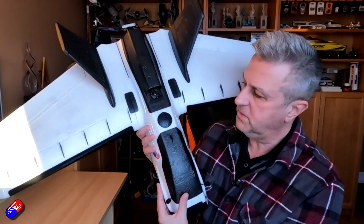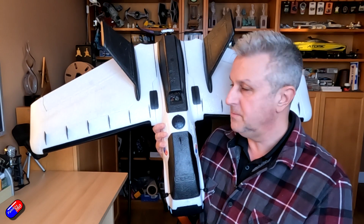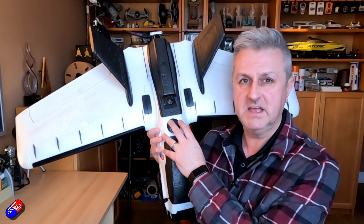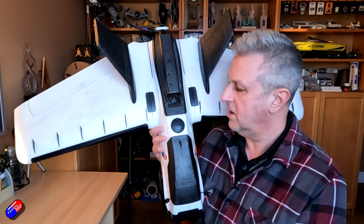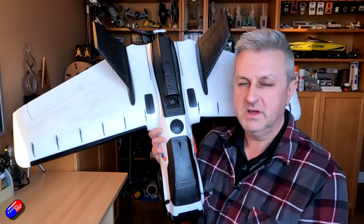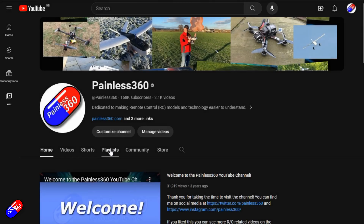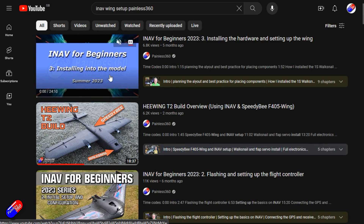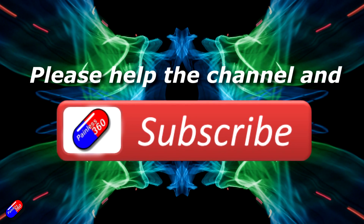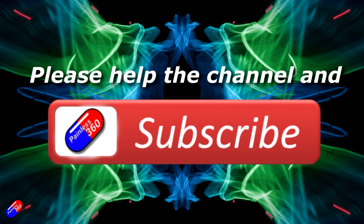Stay tuned — I will be doing a video on the iNav automated landing feature when it comes out so we can put this to the test. Now that the plane has the barometer, GPS, and a LiDAR rangefinder on the belly, it's set up to do all of that testing. Thank you for watching. Check out the playlist, and adding Painless360 to your search terms will help you find my content. If you haven't already, please hit the like and subscribe button — it helps a lot.